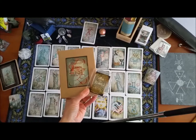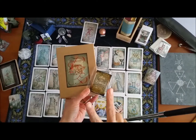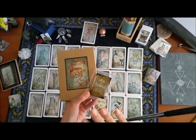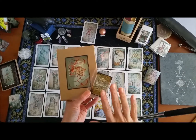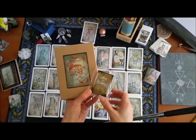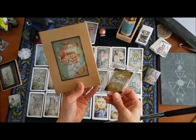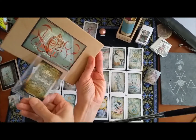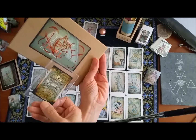Hi there, guys. I wanted to do a video — this is going to be for Christine — for two reasons: one, to show off the phenomenal Dominic Murphy card decks, which I've not used before and just received as a beautiful gift today. I'm going to be working with the Trismegistus — forgive me, Dominic, if I don't know how to say that one — Major Arcana.